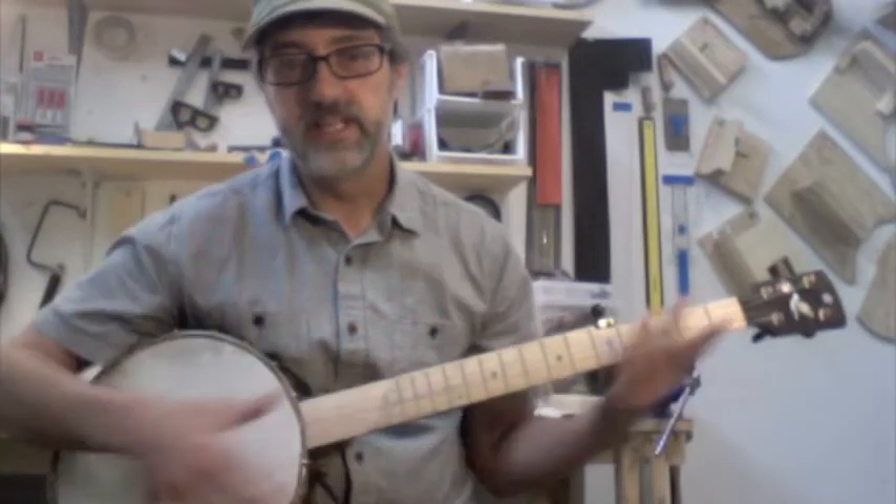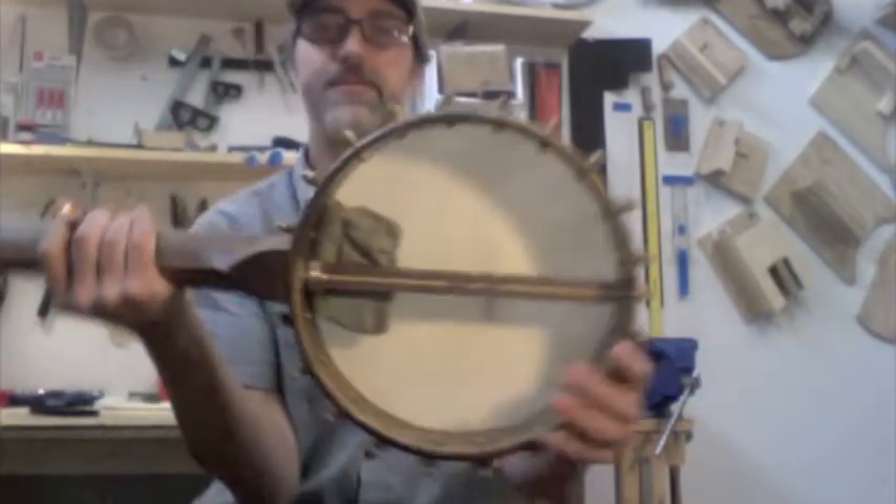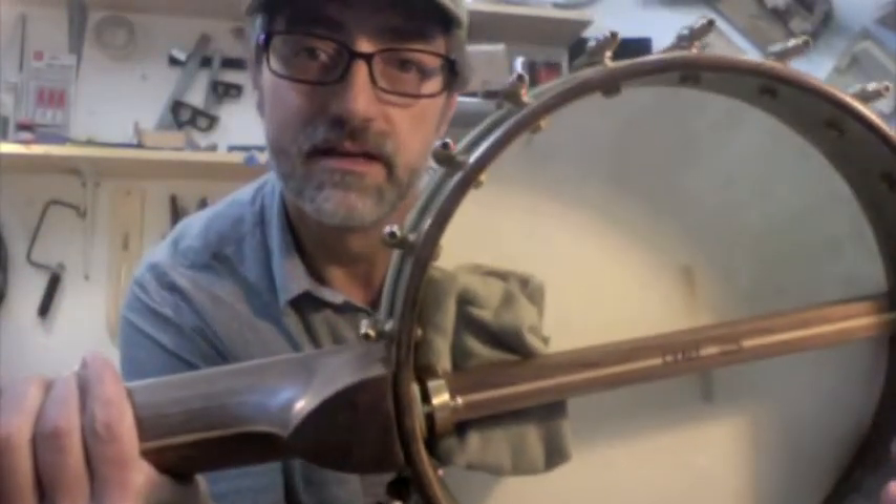Hey there folks, Jeff Crane here with banjo number five. There it is, number five.